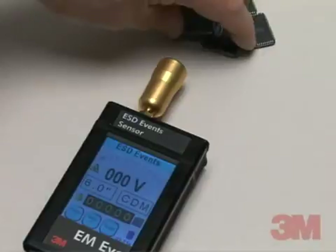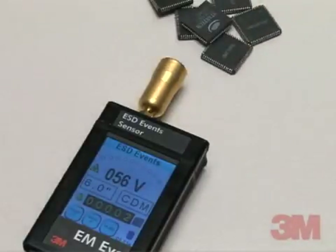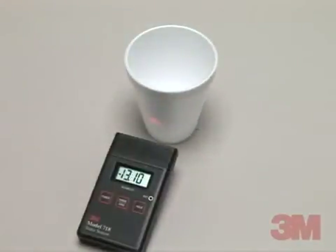As you can see, the 3M brand EMI meter may be used to detect electrostatic discharge events, while the 3M brand Static Sensor 718 may be used to detect electrostatic fields.